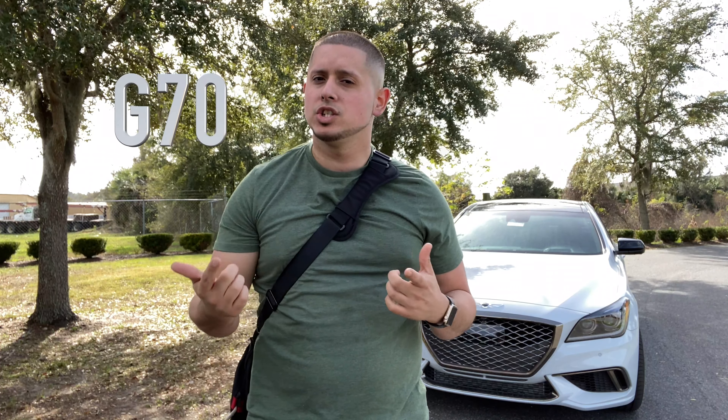Let me give you a quick background about Genesis. Genesis is a line that used to be part of Hyundai — it used to be called the Hyundai Genesis, a trim model of Hyundai in the past. Now they went ahead and made Genesis its own line. There are three models: the G70, the G80, and the G90. This is supposed to be their luxury class — Genesis is all luxury and somewhat performance.